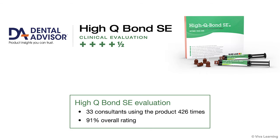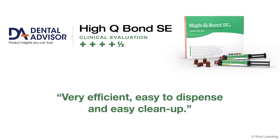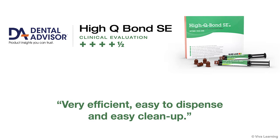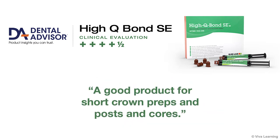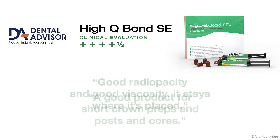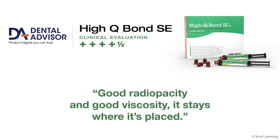In a recent Dental Advisor evaluation, 33 consultants using the product 426 times gave HiQ Bond SE an impressive 91% overall rating. Comments included: very efficient, easy to dispense, and easy clean-up. A good product for short crown preps and posts and cores. Good radio opacity and good viscosity — it stays where it's placed.